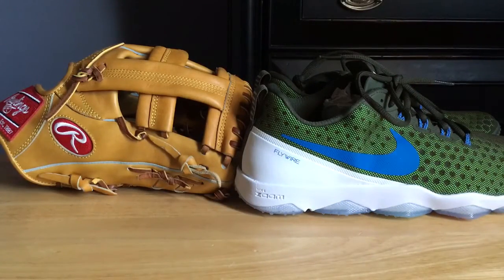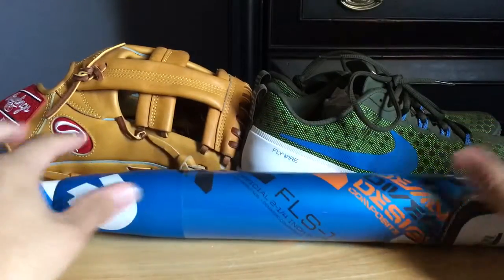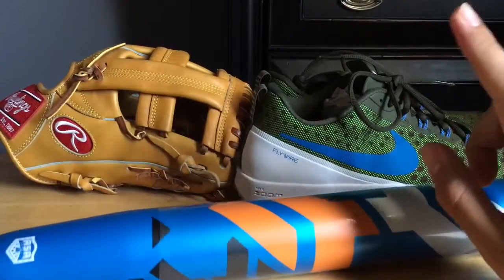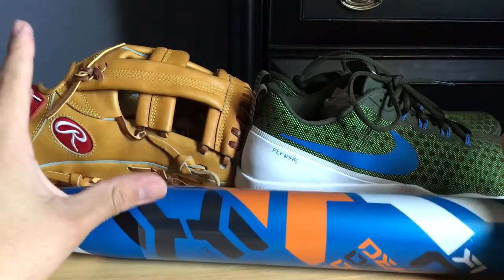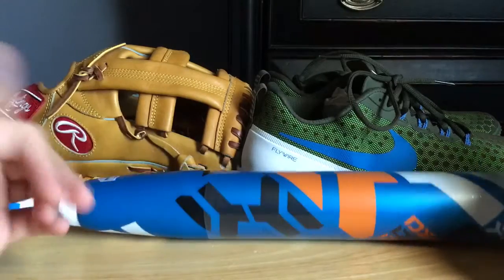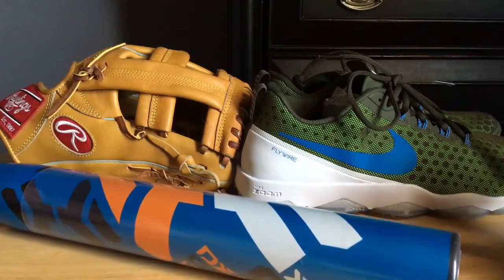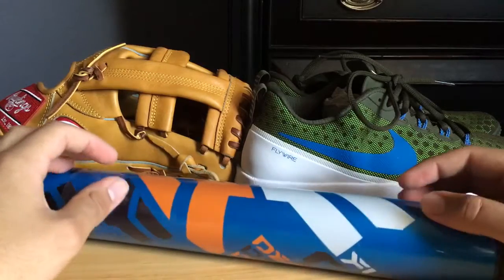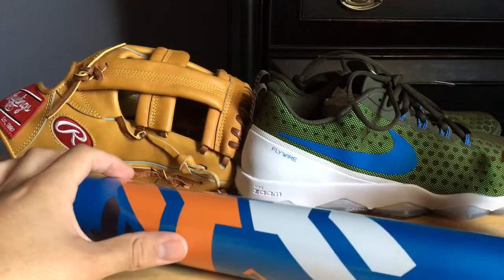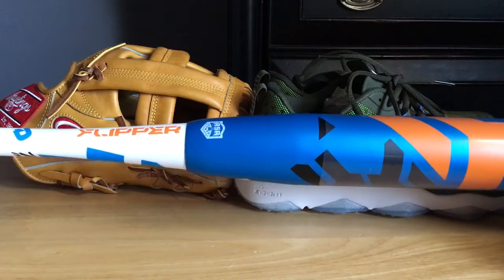My girl also ended up getting me this dope softball gift. It's pretty funny because this year's gifts mirrored a lot of last year's — it's a total upgrade though. I'll put the link to last year's because I did a review of those gifts too. She ended up getting me some shoes last year, Nikes, totally forgot what those were but they were like a teal green. These are way better than those, I can already tell. She also got me a Demarini last year, but that one was the True — the 2014 or 15 model.